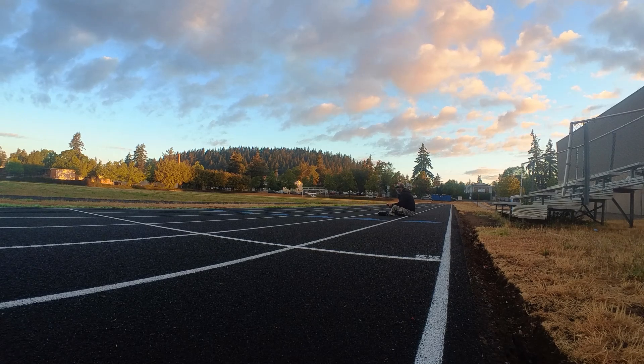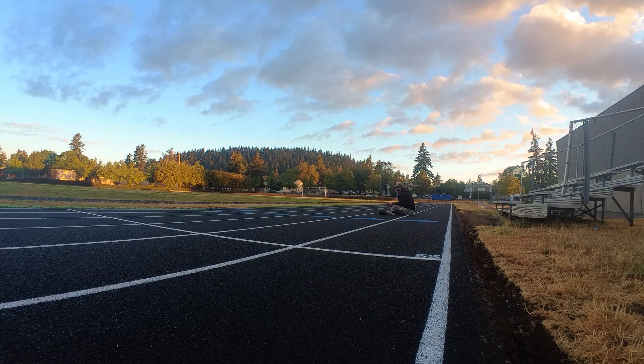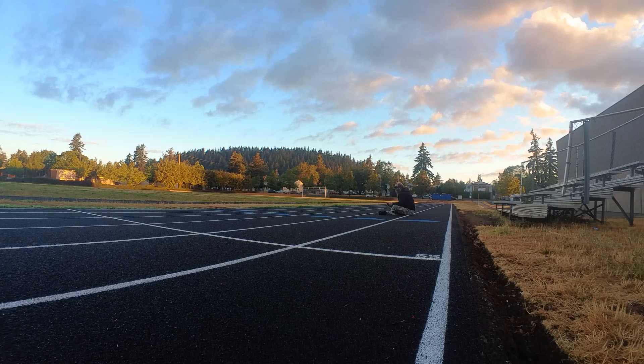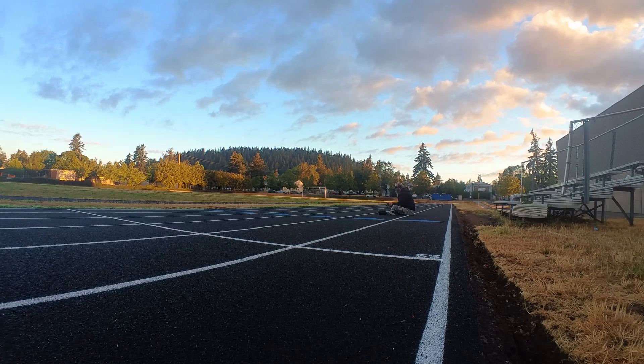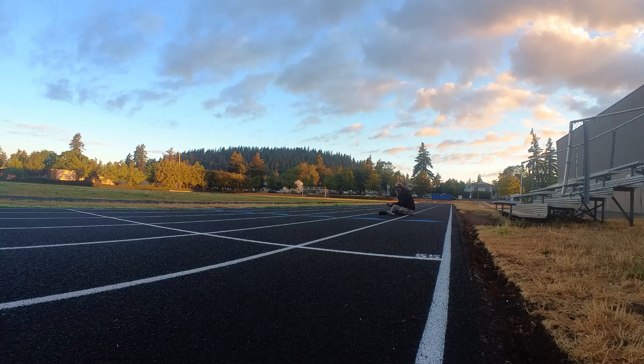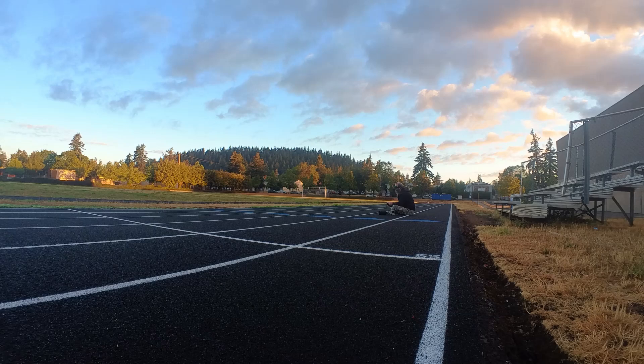I hadn't flown in a while and this was a new field, because my old field is being worked on still. So I just wanted to get it up, fly around a little bit, make sure everything was alright, and bring it back down. I didn't get any flight video but it was pretty uneventful. It flies like an AeroScout does — on rails pretty much — just a heavy AeroScout. Climb rate wasn't very good, not bad, just slower than normal. And when you came in for a landing it dropped a little bit faster, as it should with more weight.